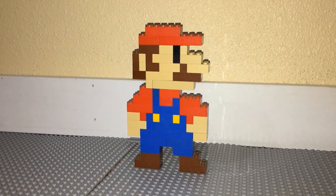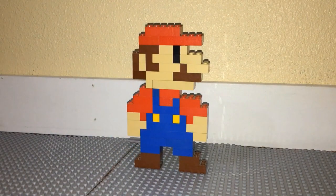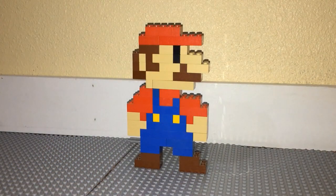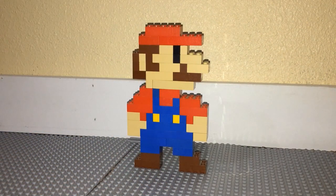I basically just looked up a pixelated picture of Mario and turned it into Lego form. In case any of you guys are wanting to do this, it's very simple. You don't need many bricks at all, and even if you don't have some of the right colors or pieces, you can compensate for that and it'll look just fine.